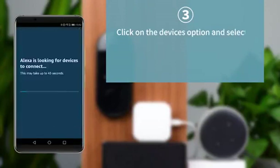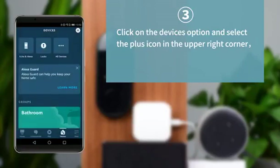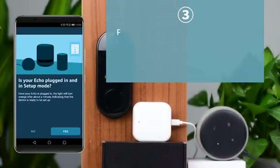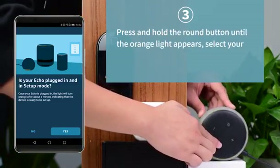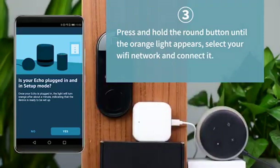Click on the Devices option and select the plus icon in the upper-right corner. Choose the Echo device you want to set up. Press and hold the round button until the orange light appears. Then select your Wi-Fi network and connect it.